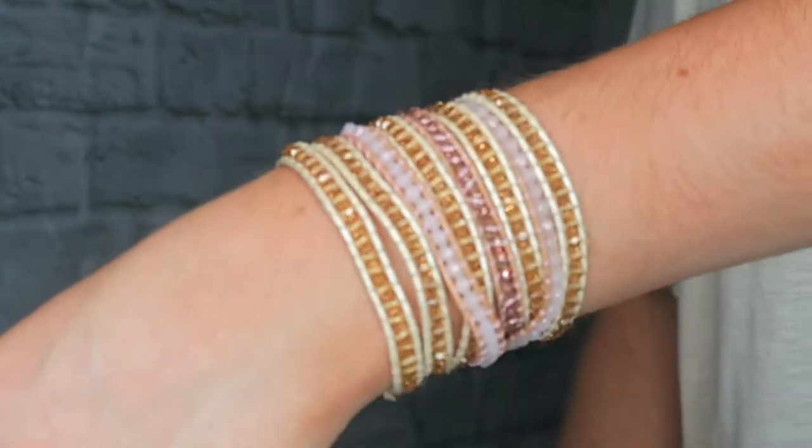If you've never heard of Victoria Emerson or wrap bracelets before, I'll give you a quick little synopsis of what they are. They're bracelets that you can wrap around, you clasp them, and it looks like you're wearing a lot of bracelets but really it's just one.